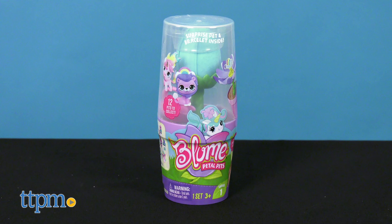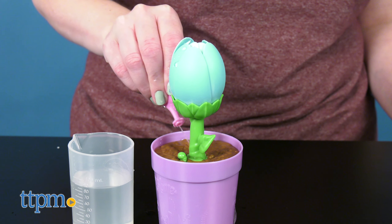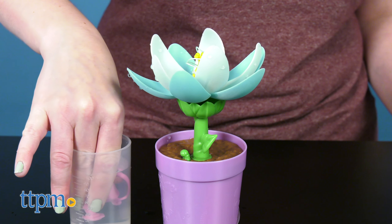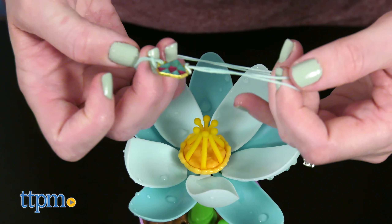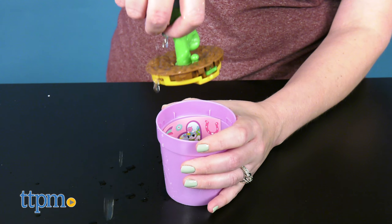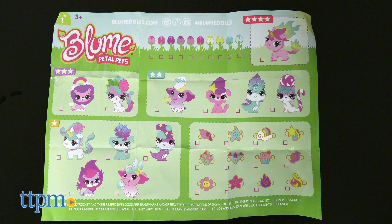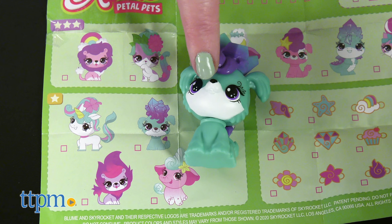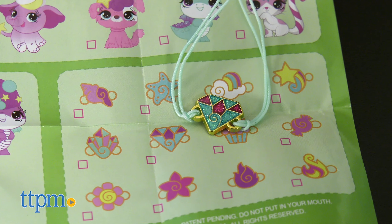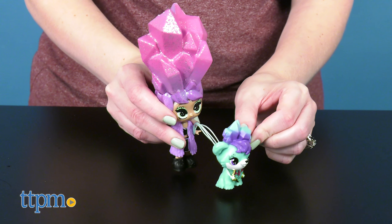For more play in the garden, there are Petal Pets. Each pet is hidden within a mini flowerpot. Use the watering can to squirt water onto the pretend soil and watch as the flower blooms to reveal a charm bracelet with a real metal charm. This action can actually be done over and over again. Then lift up the soil to find the pet underneath. There are twelve pets to collect, ranging from lions and cats to dragons and unicorns. Use the collector's guide and your pet's hairstyle and charm design to find out what magical place the pet is from and what the pet's special power is. Kids can wear the charm bracelet or use it as a leash for their pet.